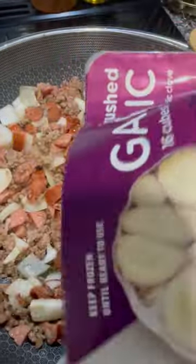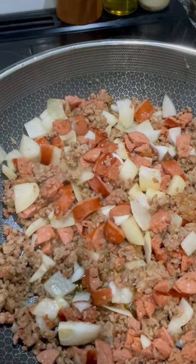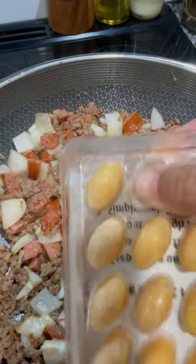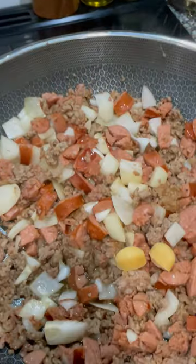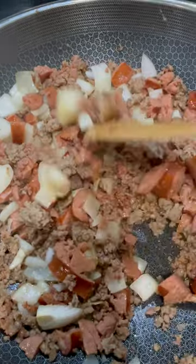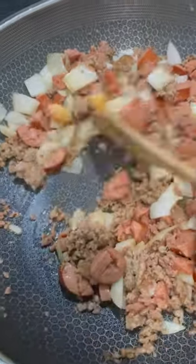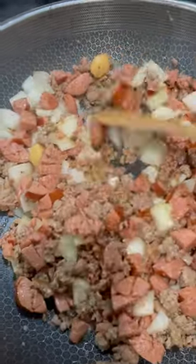I do not do fresh garlic, so I use this frozen garlic — it can be hit or miss in some stores. You can grind up your own, use fresh garlic, or garlic paste. I do not suggest garlic powder; you might as well use it if that's all you have, but it's gonna get totally lost in this recipe — a waste of time.